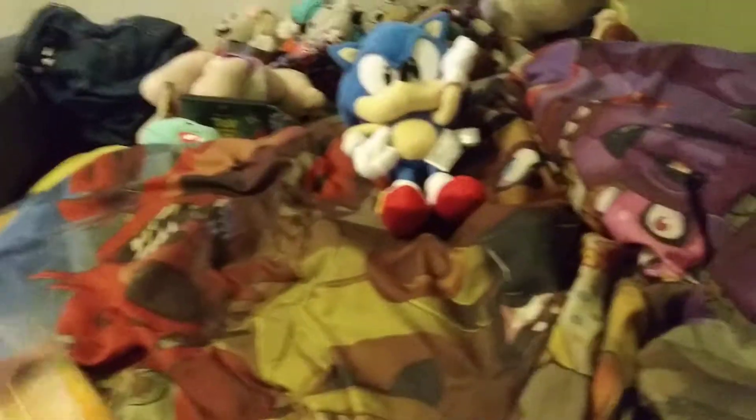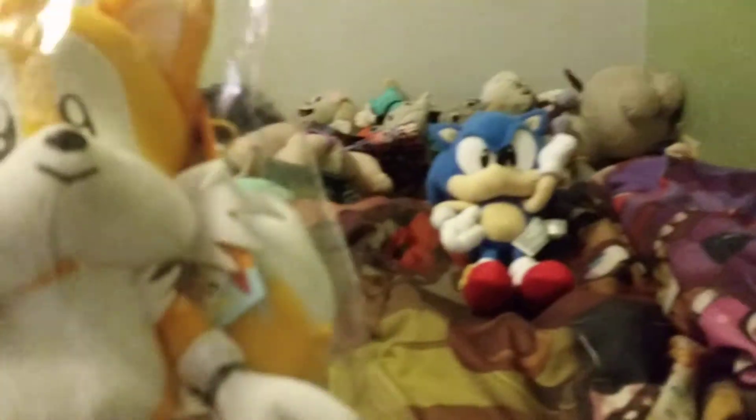Ooh. Guys. It's the GE Classic Tails plush — he's so adorable, look how cute he is, and he's very small. Look, he's smaller than Classic Sonic. Alright, let me get out of here. So, here it is, guys.